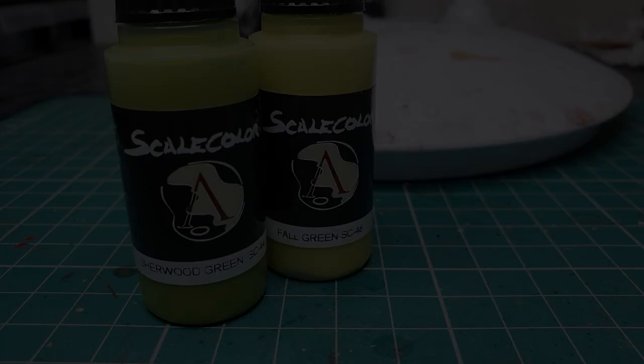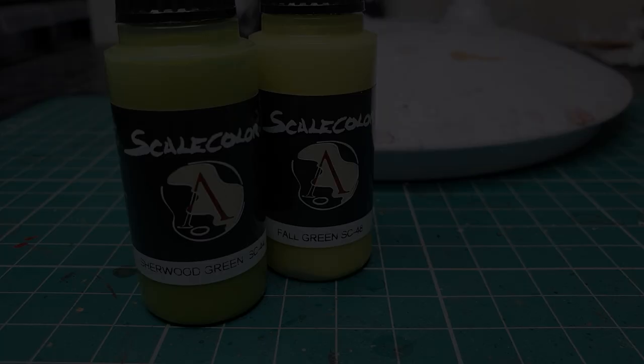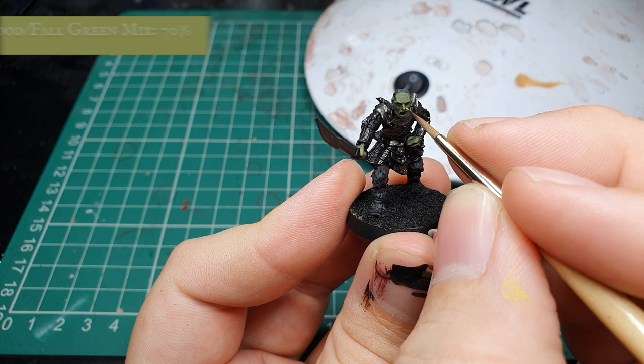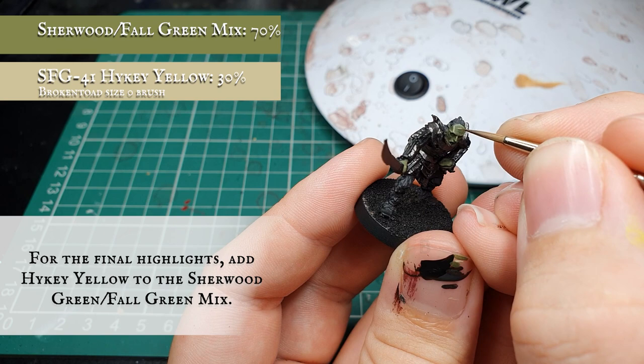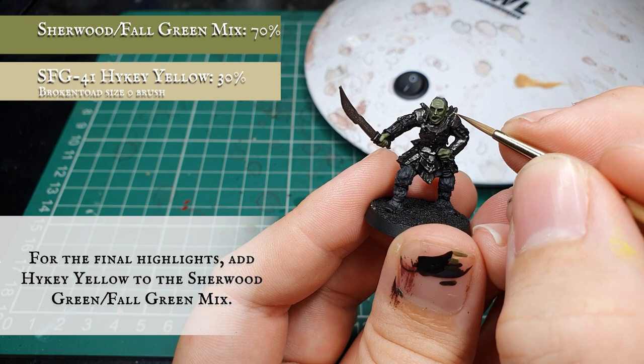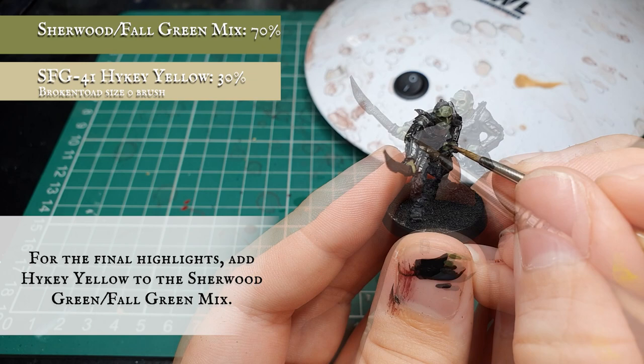Finally we're going to add some Scale Colour Haiku Yellow to the Sherwood and Full Green mix and apply an extremely fine edge highlight to just the absolute most prominent areas of his skin and facial detail, which will make the finish pop that little bit more. The yellow brings up the transition nicely rather than adding a more luminous green - we want a muted, natural, matted tone for this orc which looks more realistic for Middle Earth. Just pick out all the knuckles, applying dot highlights across the knuckle joints, fingertips and elbow joints.